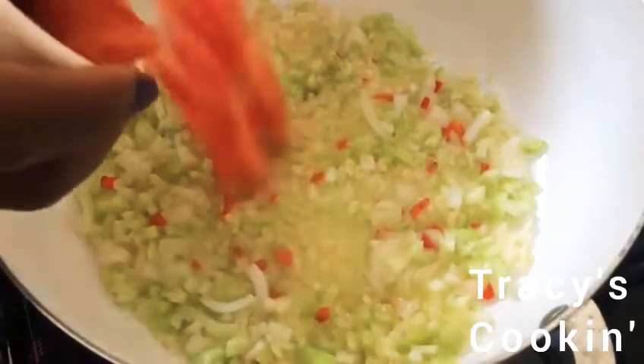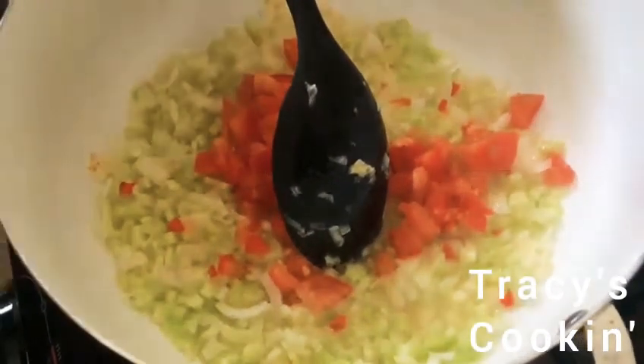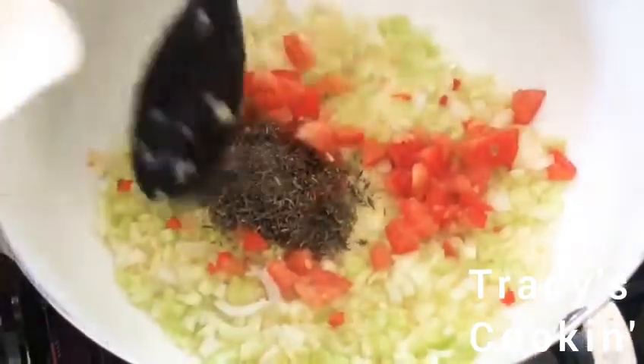About two minutes later, we are going to add our tomatoes. Then we are going to add our rosemary and thyme.